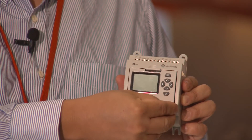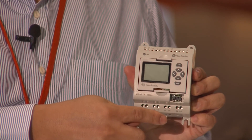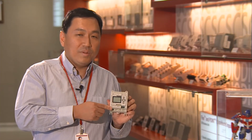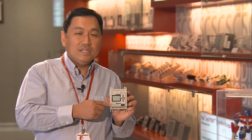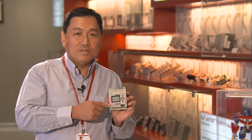Here is a USB port. This can be used to connect up to a PC running our Connected Component Workbench software. In this way, it can be programmed the same as a Micro PLC. This is why we say the Micro 810 has the price and functionality of a smart relay, but at the same time the programming capability of a Micro PLC.